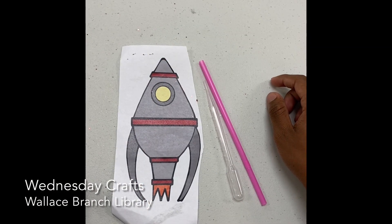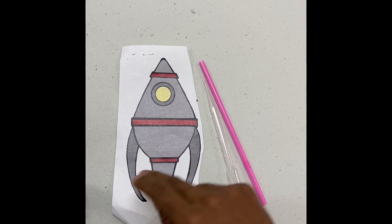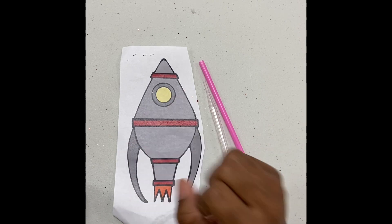Good morning ladies and gentlemen, my name is Christian Martinez, this is a Wednesday Craft Time. Today's craft will be making a spaceship in honor of Guion Bluford, the first African American astronaut. I'll be showing you exactly how to make your very own spaceship.